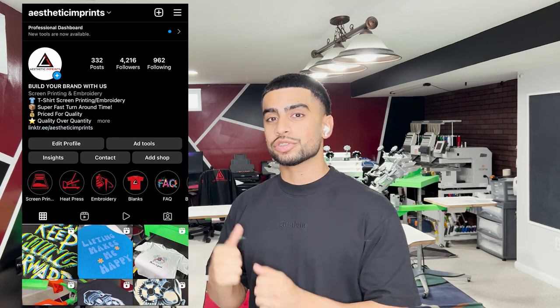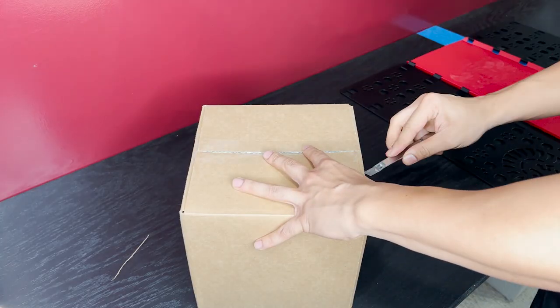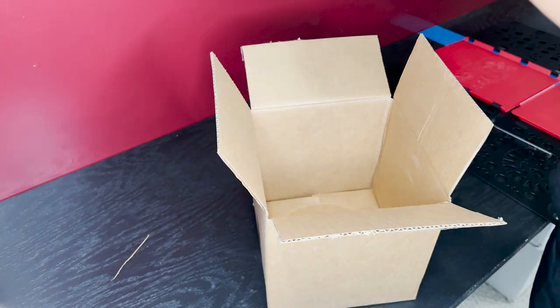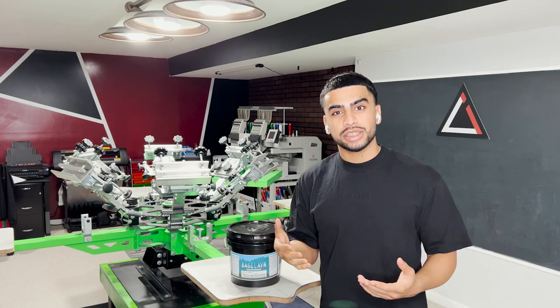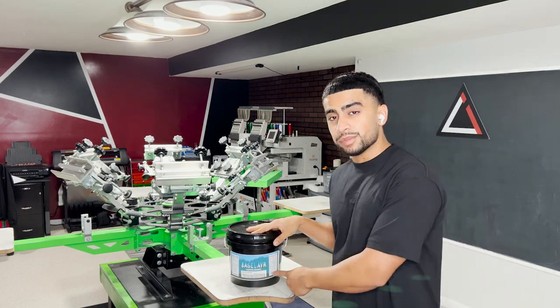What's going on everybody, my name is Bob from Aesthetic Imprints and I run a custom apparel screen printing and embroidery company all out of my parents' basement. So without further ado, let's go coat those screens. First things first, I ran out of emulsion, just got some new batch in and we're using the base layer emulsion.